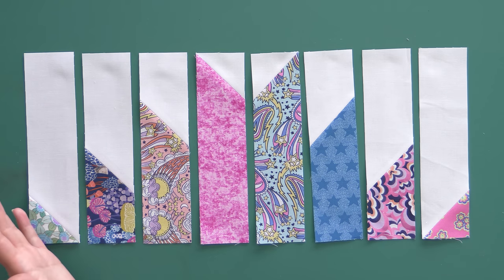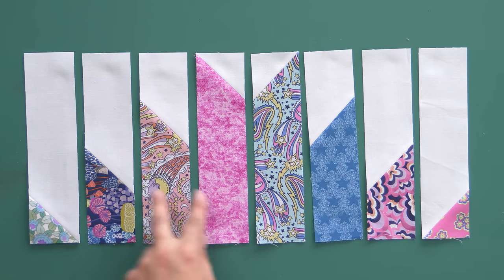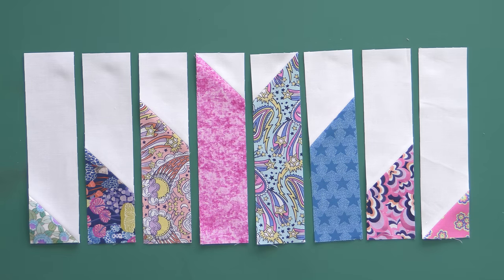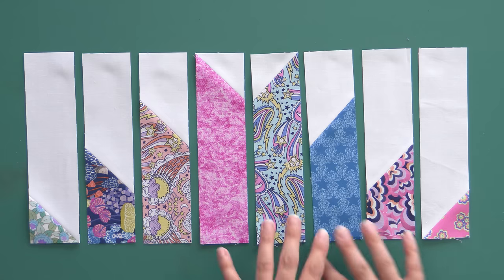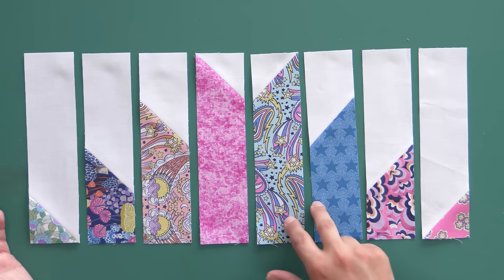I've switched up my order — you can see it makes this really cool spiky design. I'm going to sew these into sets of two: these go together, these go together, these and these — all the way down, press it, then into sets of four, press it, and finally join the block and press it. It's super easy because we don't have any points that need to match until we hit right here in the middle. It really is a fun block that re-imagines the way you use a half-square triangle.